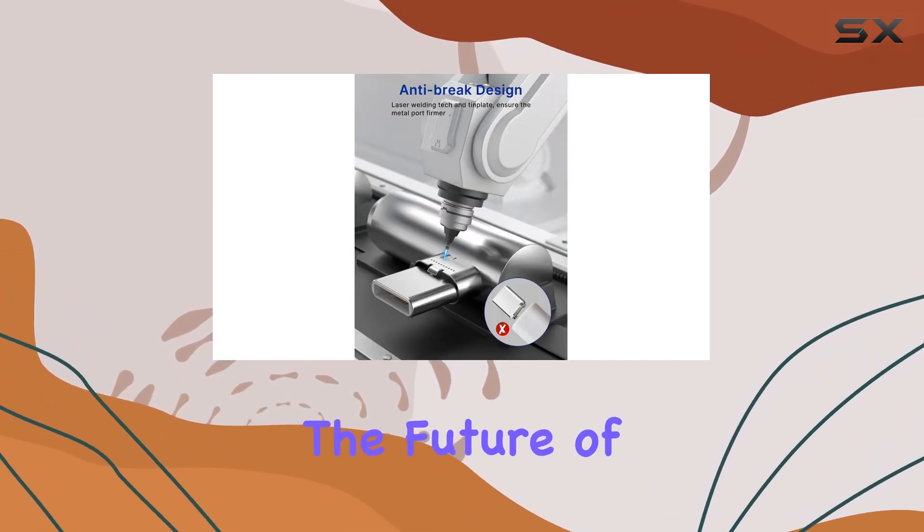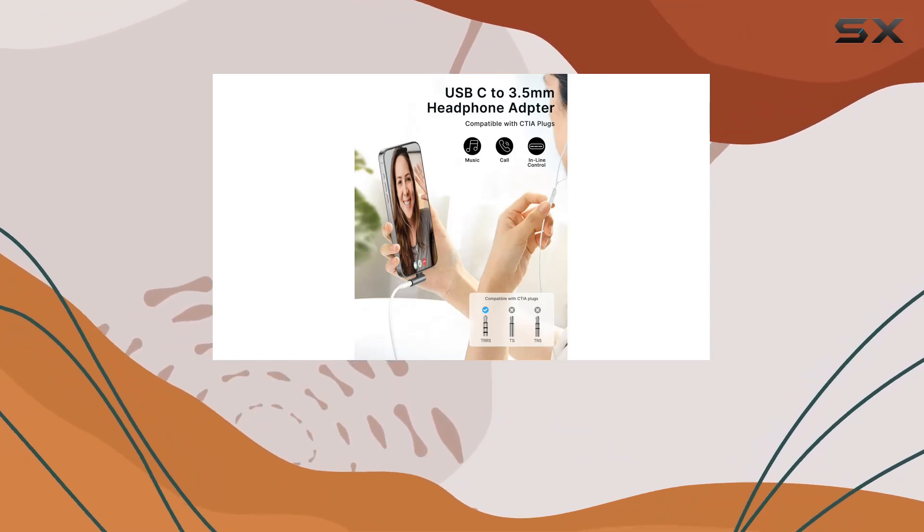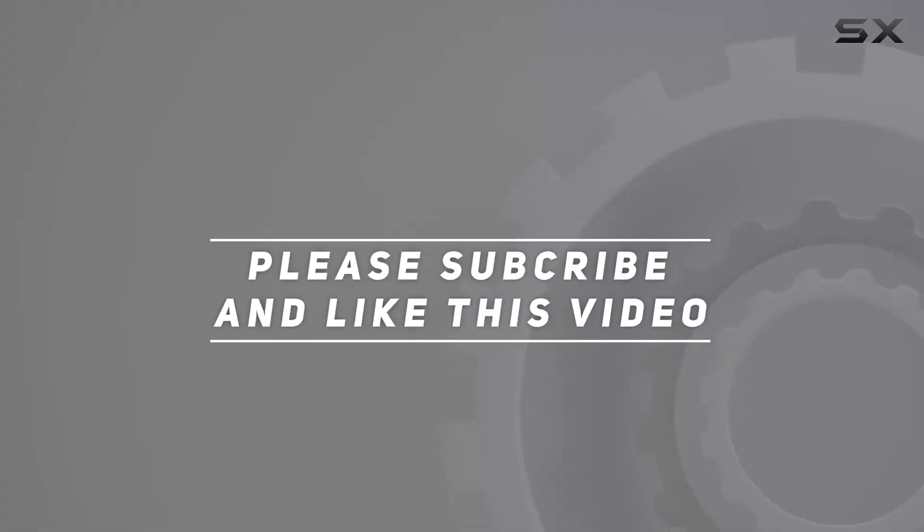Experience the future of audio connectivity with this versatile and compact solution. Check out the video description for the updated price, and thank you for watching.